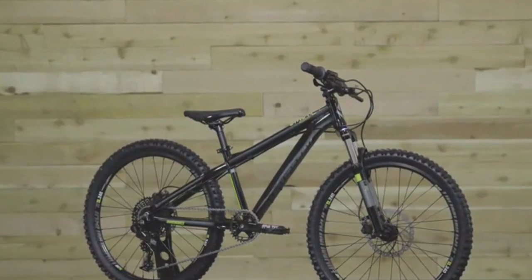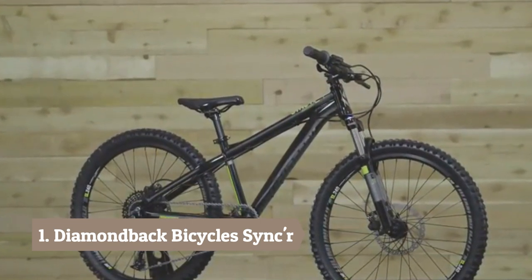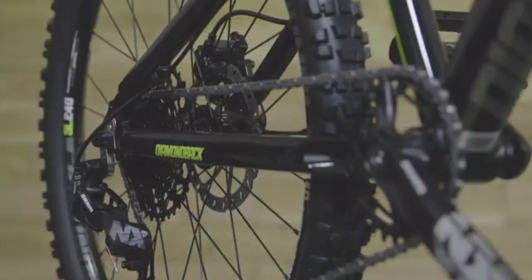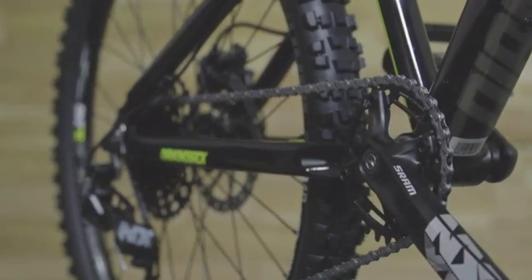This is one serious bike. The Sinker 24 is for hard-charging kids who want a bike that rips just like the adult version. This model is sized for riders who are between 53 and 62 inches tall. A SRAM NX 1x11 drivetrain has a wide gear ratio. No front derailleur keeps shifting simple so kids can focus on the ride.